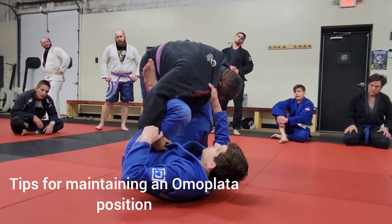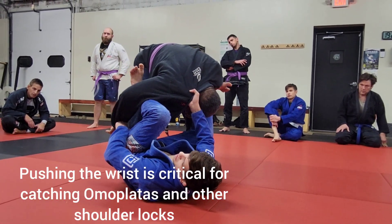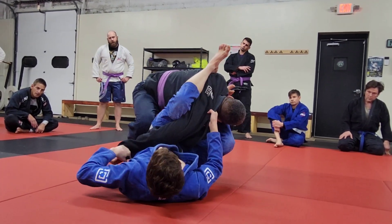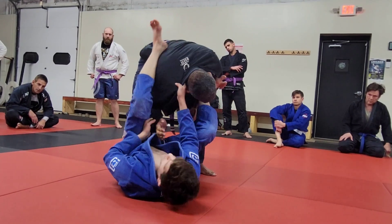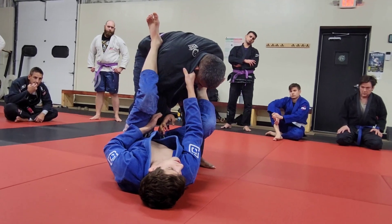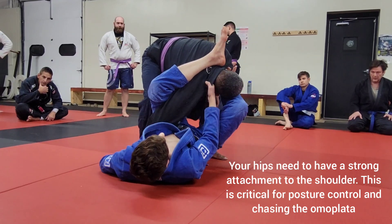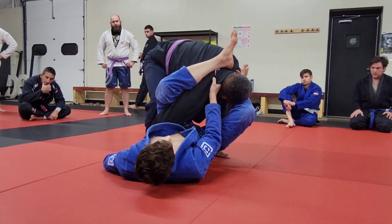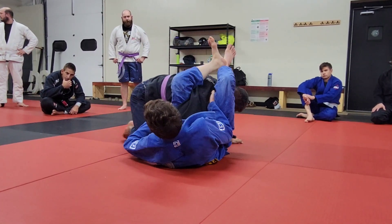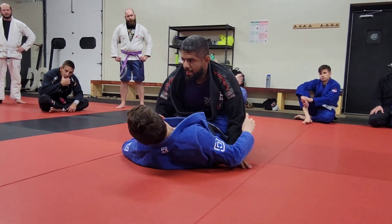I want to see you guys doing a better job of making the wrist go this way — as early as possible and as late as possible in the sequence. You're letting this arm straighten too much, and if he can come in and retract his elbow he will get out of this. Also, when he drops to his knees and throws your hips the other way, you've got to fight to get back over.